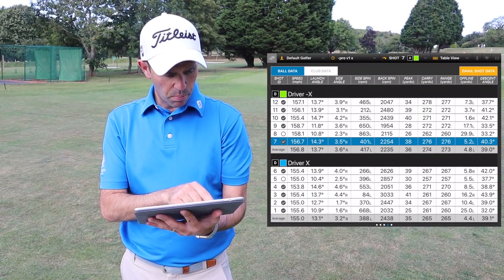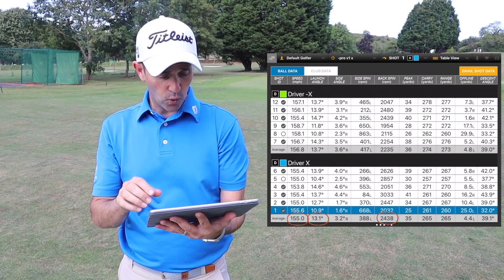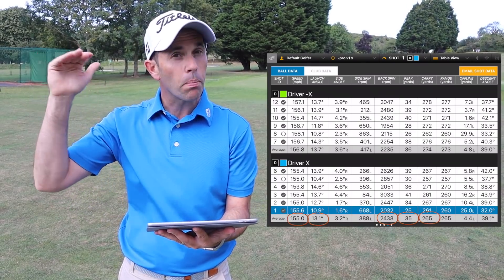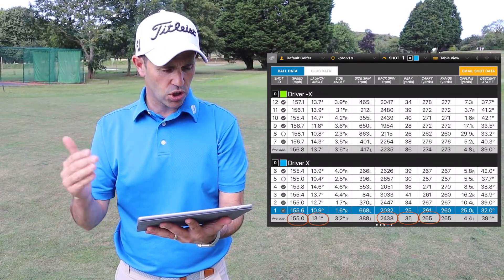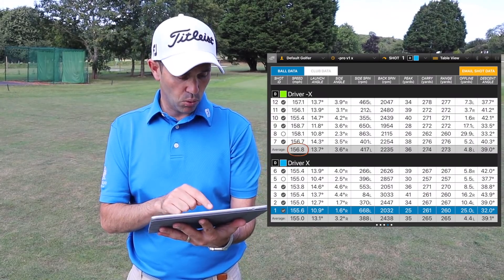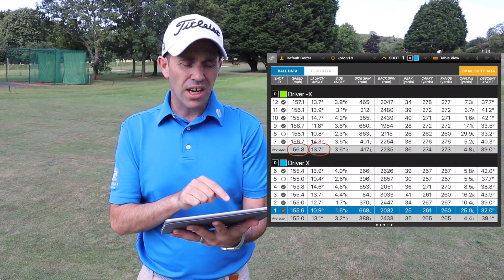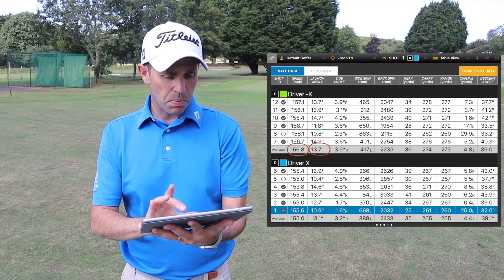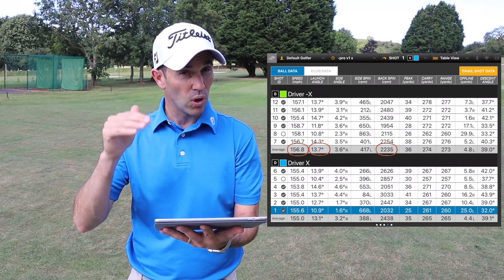Driver numbers then. Pro V1X at the bottom here: 155 mph ball speed off the face, launching at 13.1 degrees, spinning at 2,438 RPM, peaking at 35 yards high, and an average carry of 265 yards. I took out shot number five because it was a poor shot. Moving on to the Left Dash X ball: 156 mph ball speed off the face — just a little bit quicker. Launching at 13.7 degrees, slightly higher in launch. Spinning at 2,235 RPM — about 200 RPM lower than what I'm getting out of the X.